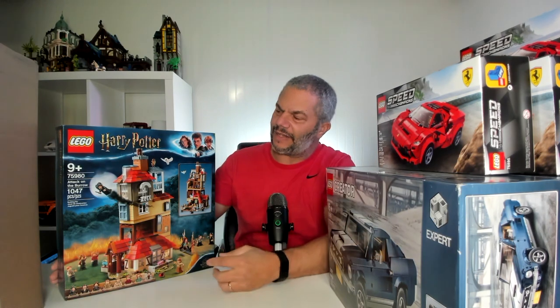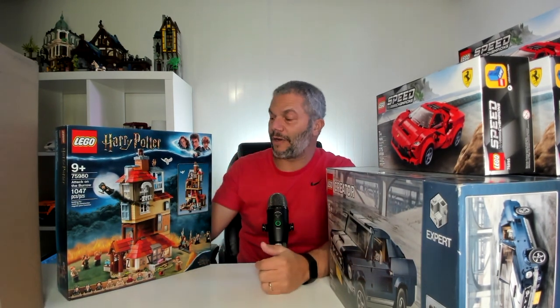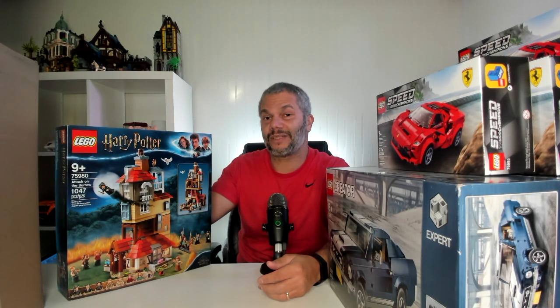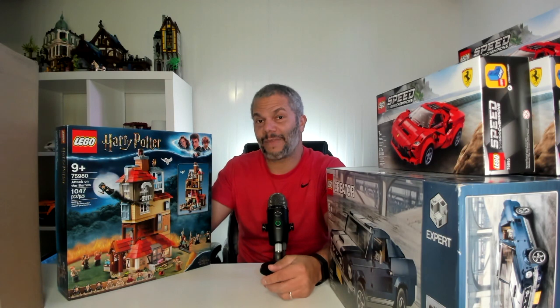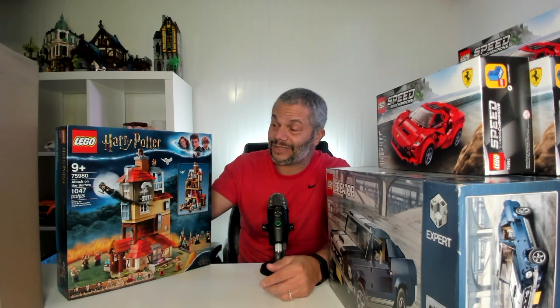This is a set that I believe is going to retire this year. This set is the Attack on the Barrow. This is what I mean by diversifying my portfolio — there are people who love Harry Potter and people who love this set. There's a resource I use that tells me which sets are in most demand in each of the themes, so I can gauge how many people really want a set who don't own it yet. This was one of the top Harry Potter sets that fans want, and it's a $99 set I got for $80.